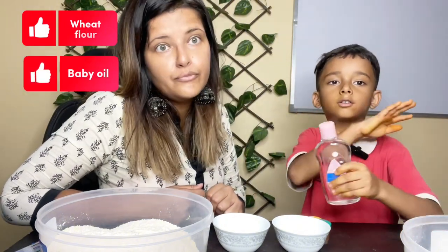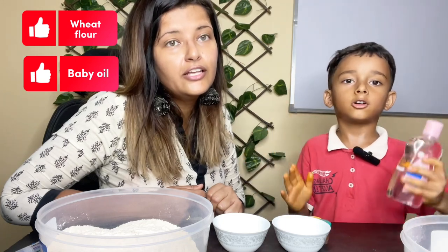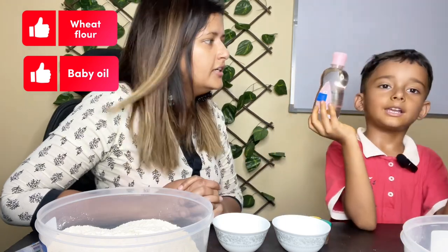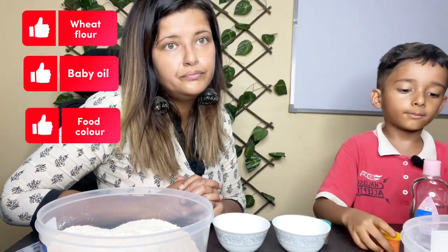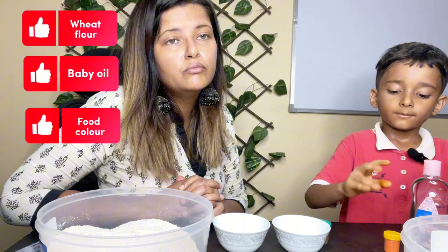This is baby oil. I don't use any baby oil except Johnson. Third ingredient: it's food coloring. If you don't use food coloring, you can leave it out, because then you can also make plain sand.